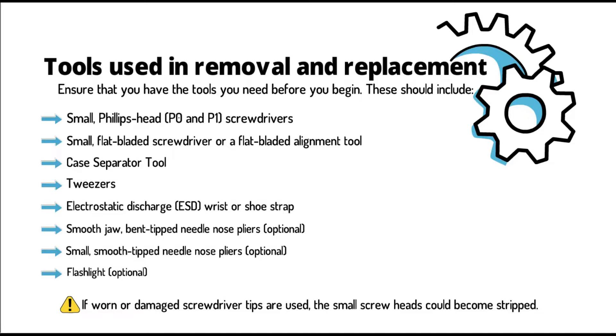Tweezers, electrostatic discharge (ESD) wrist or shoe strap, smooth jaw bent tip needle nose pliers (optional), small smooth tip needle nose pliers (optional), and a flashlight (optional).